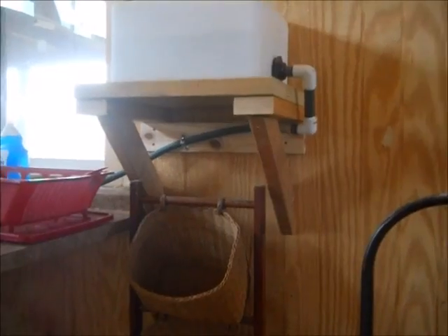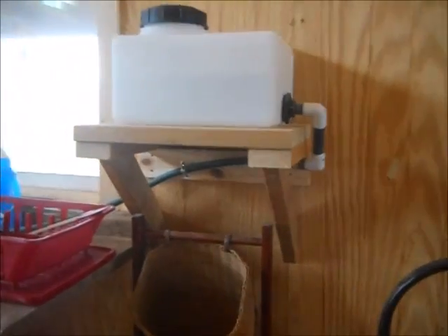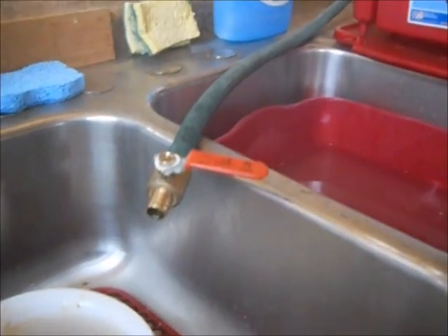So we created a little platform for it, kind of like the kitchen counter, and ran some tubing around into a garden hose tied there, and then down into the sink area.